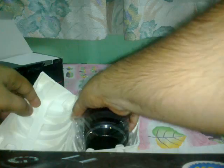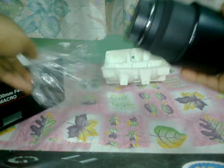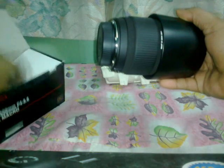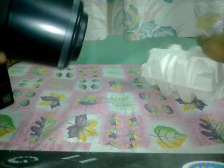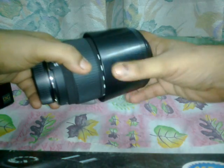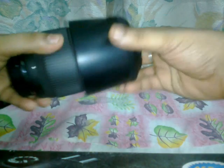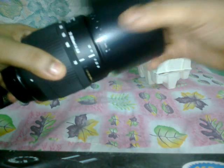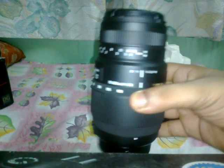This is the new lens which I have purchased. It cost me around 150 dollars, or seven thousand five hundred in Indian currency. I haven't used it yet, but from the reviews I've read, I think it has better sharpness and quality than the Tamron one.